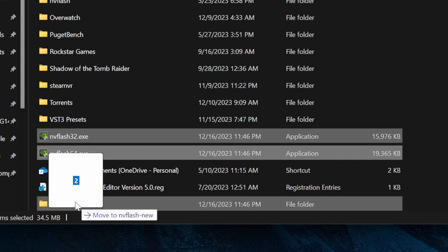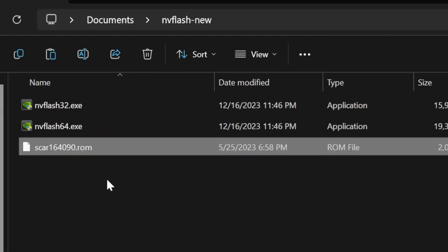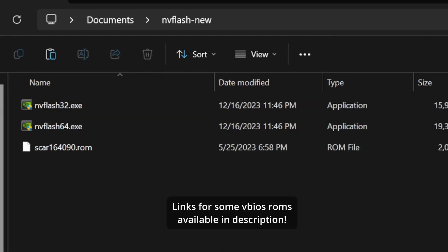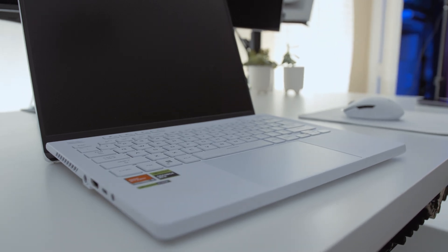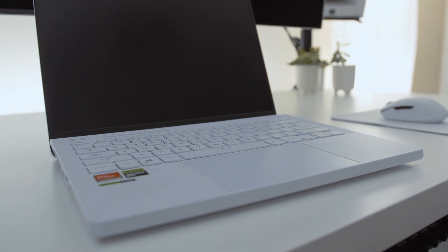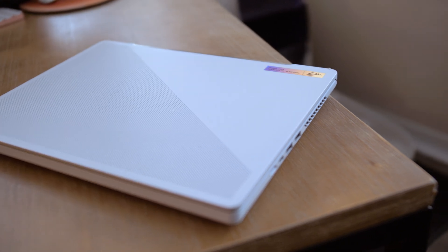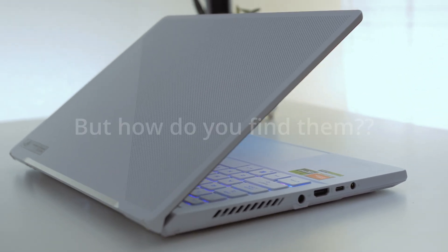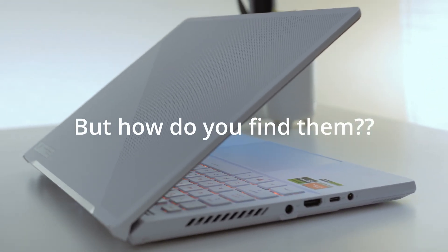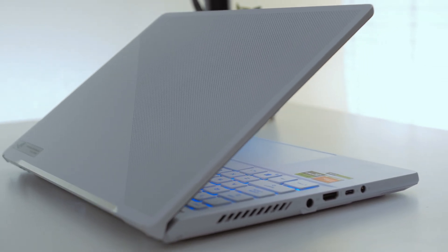I'm going to drop the 175-watt SCAR-16 4090 VBIOS that I'm going to run on my G14. The reason I know this will probably work is because it's an Asus laptop - you have to use a bit of intuition here. If you match the VBIOS with the brand of yours, it's much more likely to be compatible. I have a 2023 Asus laptop and I'm using the VBIOS from another 2023 Asus laptop with the same GPU. Note: if you have a 4080, you cannot load a 4090 VBIOS.